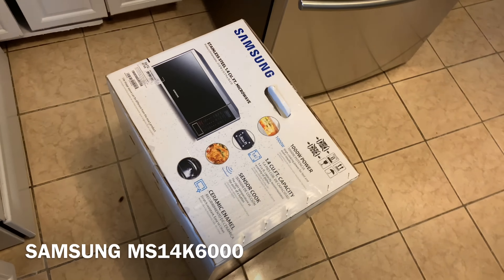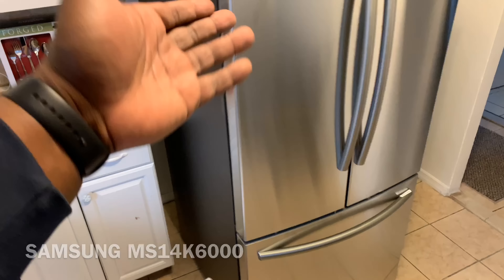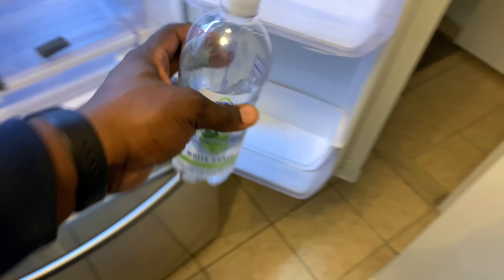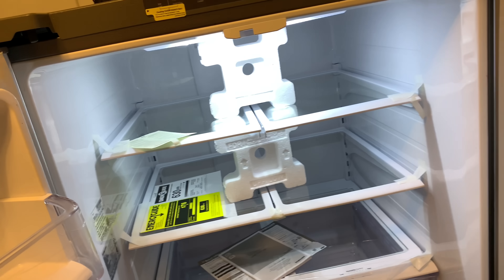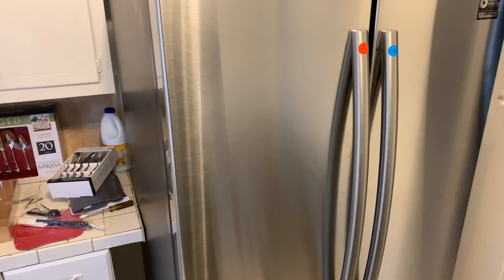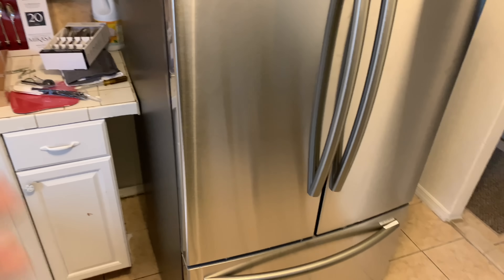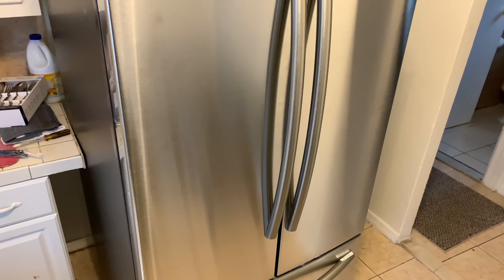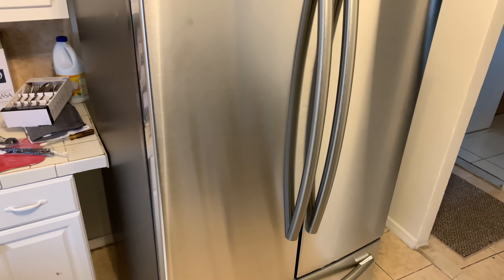There's this Samsung gigantic microwave that I had to buy — thousand watt power — and that's to accompany this big beautiful Samsung refrigerator. I'm really glad Samsung still made this refrigerator because this is one of the narrower models, only 30 inches wide. The majority of Samsung refrigerators and French door refrigerators are 34 or 36 inches wide.